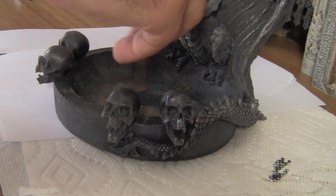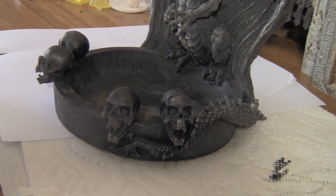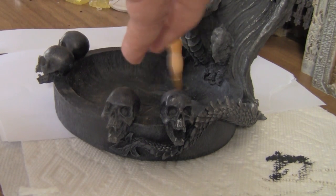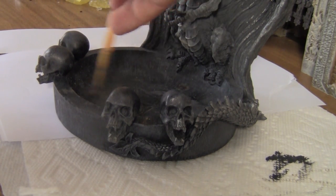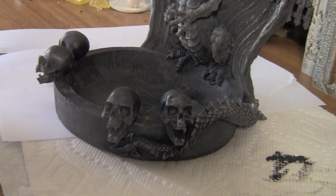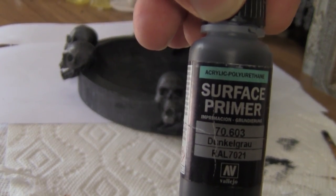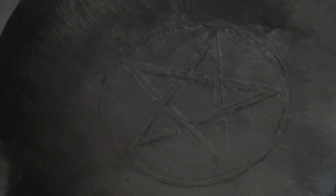First off, I used some primer to get rid of the residue after I gave it a good cleaning. Even after the cleaning, there was some brown where the metal base had kind of turned brown, so I just used primer to get rid of that. Vallejo's Surface Primer, Dunkelgrau to be exact. And it looks fine.